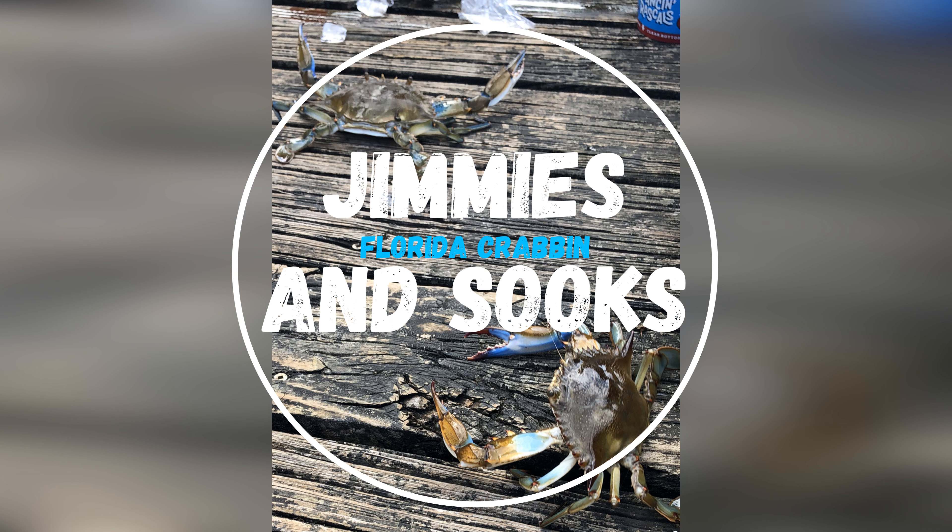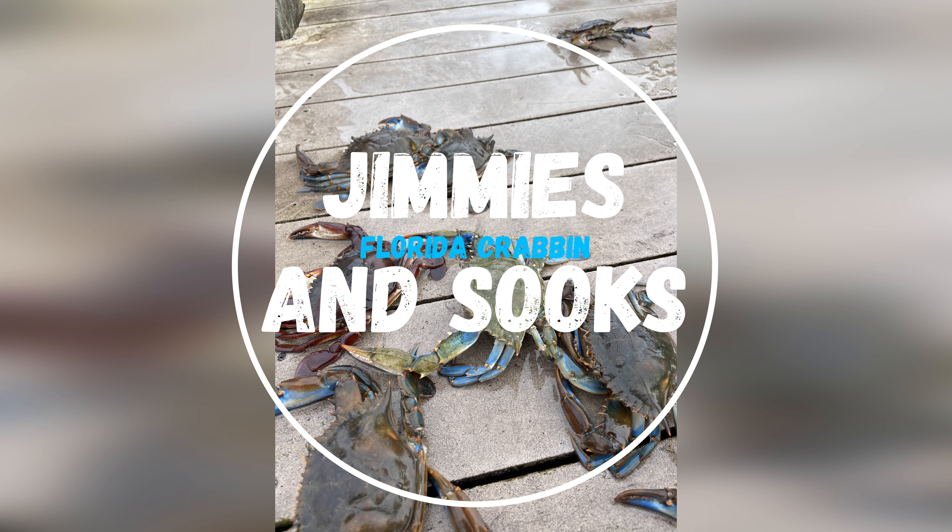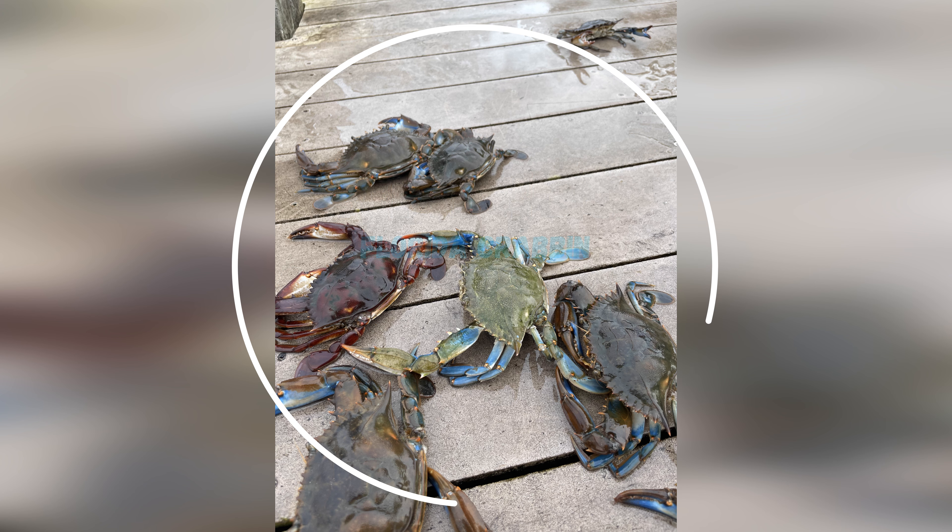Today, white trap test. Three white traps, two red traps. Let's see if the white actually catches better in cold weather.